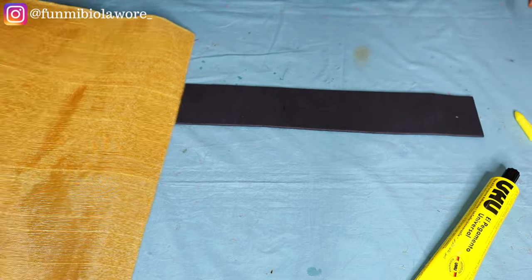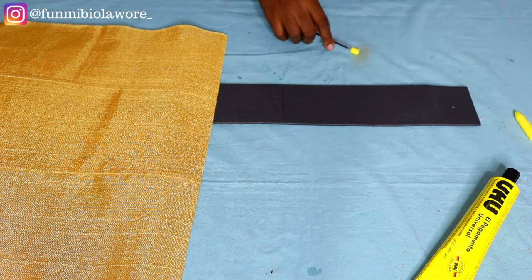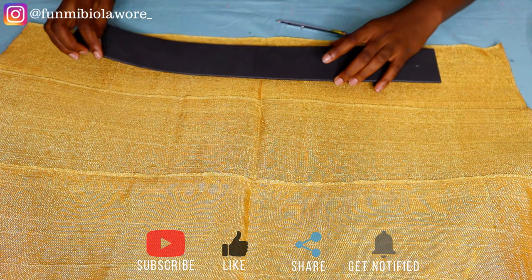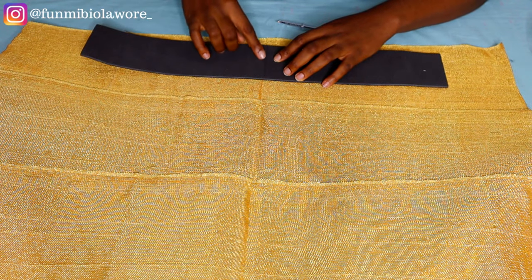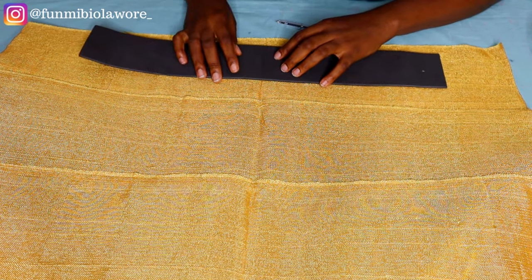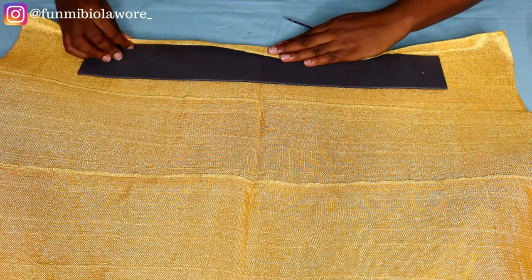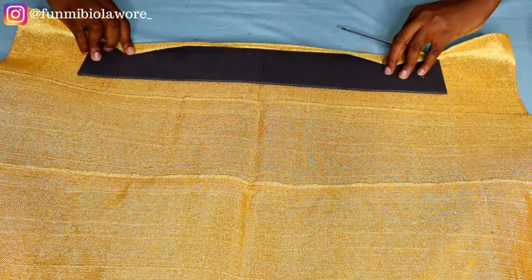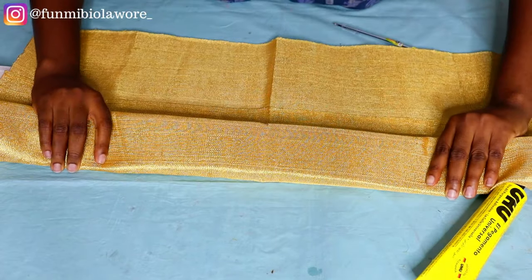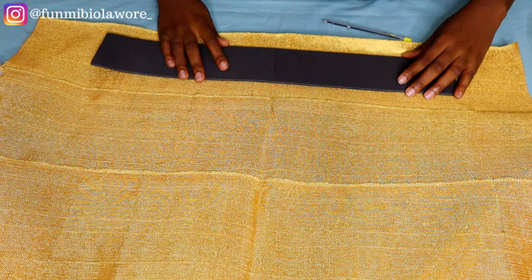What I'm doing now is marking the midpoint of my marco. I already folded my aso-oke into two equal parts, so I'm going to draw a straight line at the middle point of my marco and then place it on my aso-oke. Make sure the midpoint of your marco aligns with the midpoint of your aso-oke. I'd suggest ironing the aso-oke so you get a crease at the center, making it easy to align the marco. I'm now showing you how to fold the aso-oke over the marco to give that beautiful Zara effect.